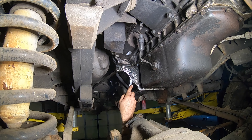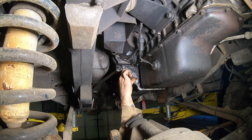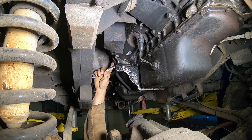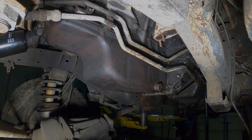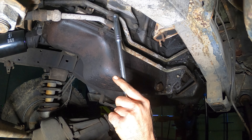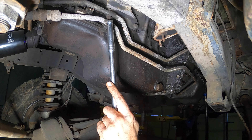All right, now we'll do these half-inch ones here. One thing you definitely got to do is take off this little bracket that holds these lines — these lines are going to be in your way, so you definitely want to make sure you take that off.